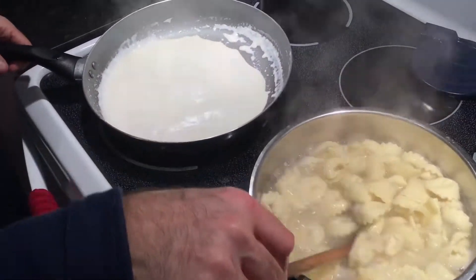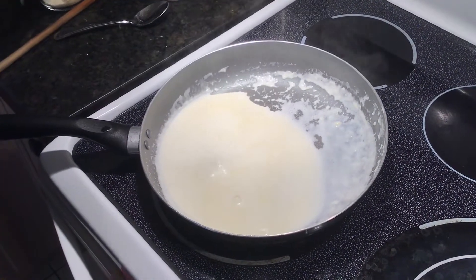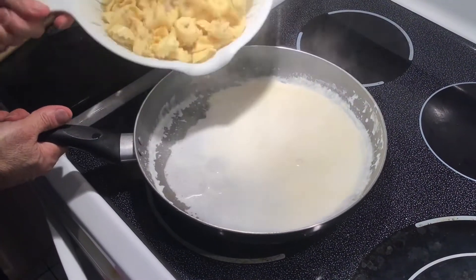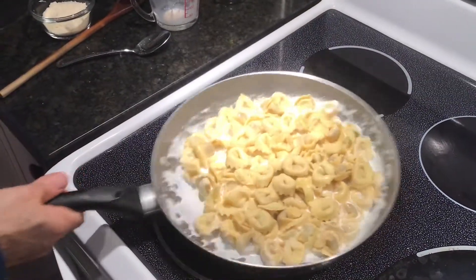Now we're going to put it all together. We are on medium heat. The pasta is strained — we're going to put the pasta in here and this is where it's all going to come together.